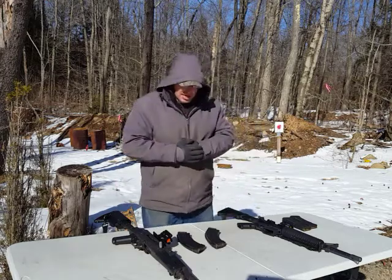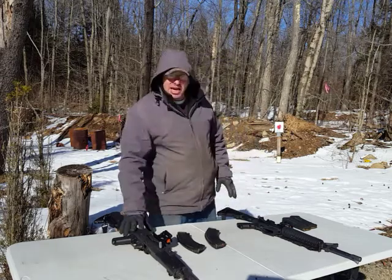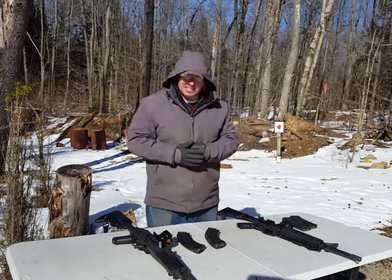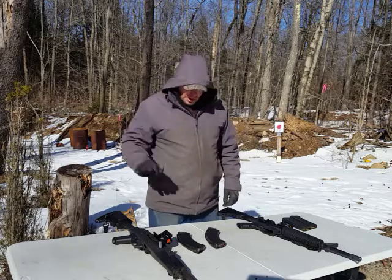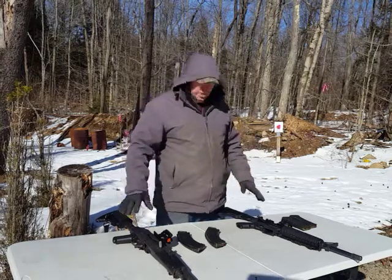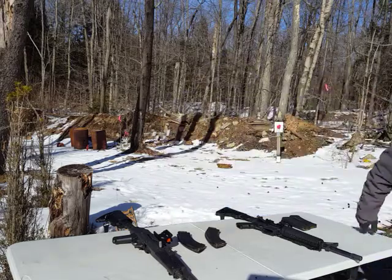I think everybody should have an AR, everybody should have an AK, and everybody should have a Glock. Those are my top three guns and they should be in every collection. Everybody should be proficient with using an AK and working through the minor differences that exist between these two designs. Thanks for watching, post some comments, and I'll talk to you guys next time.